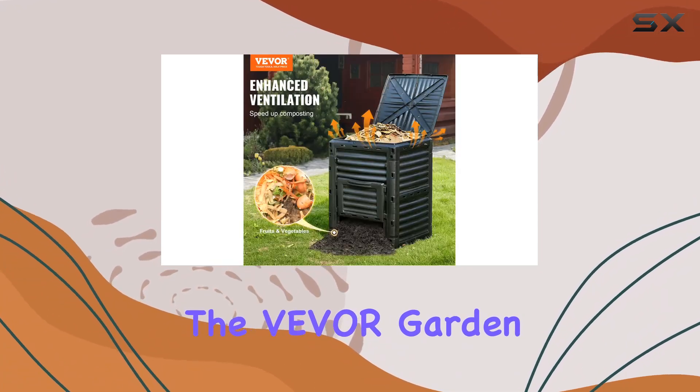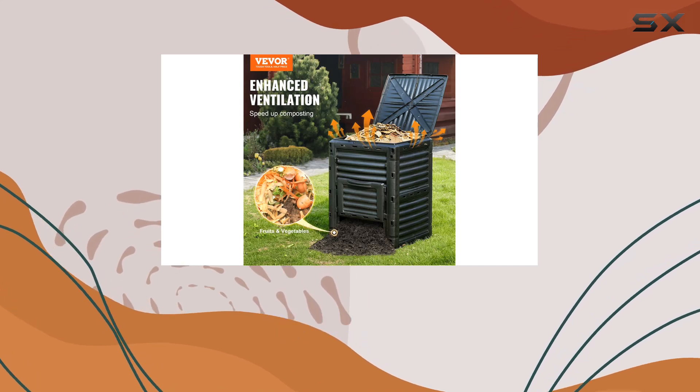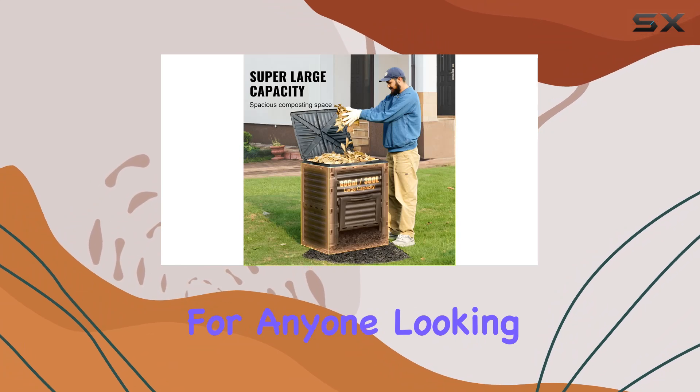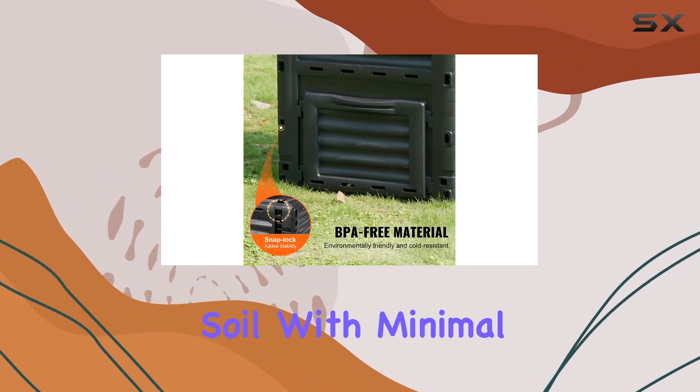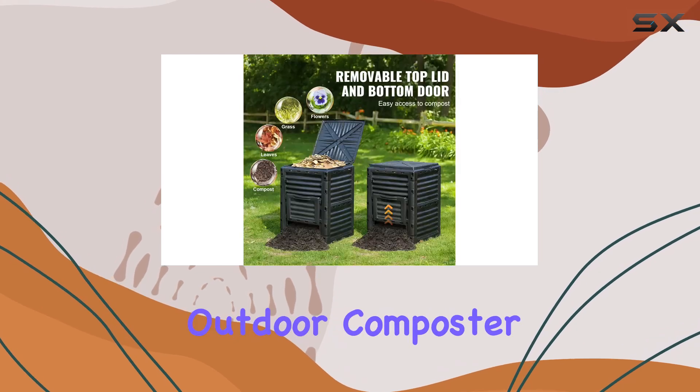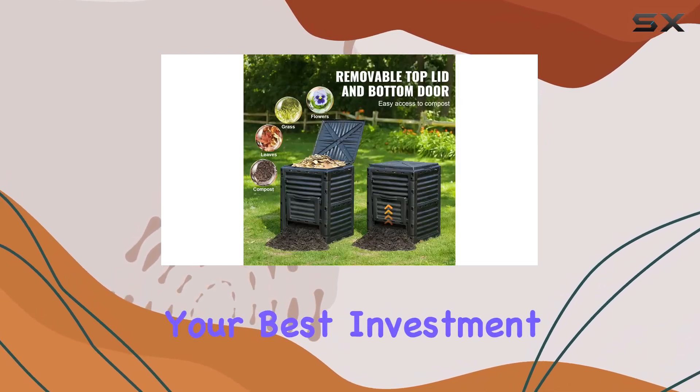Overall, the Vever Garden compost bin delivers on its promise of efficiency and durability, making it a standout choice for anyone looking to create fertile soil with minimal effort and maximum results. If you're in the market for a reliable outdoor composter, this could be your best investment yet.